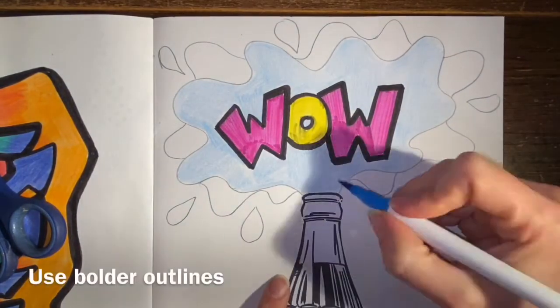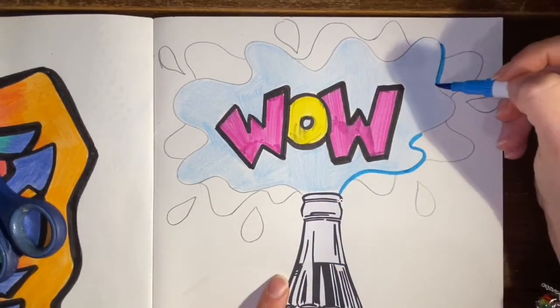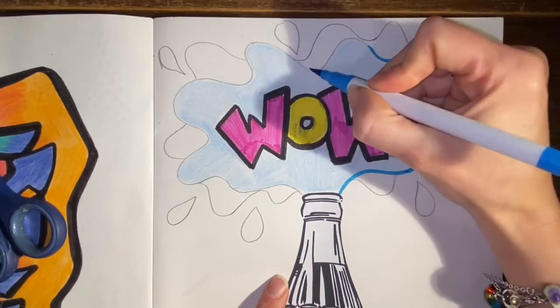I'm also using color pencil along with my pen to give me a layered effect. The pencil is going to act as a background layer while I use the pen on top around the edges.